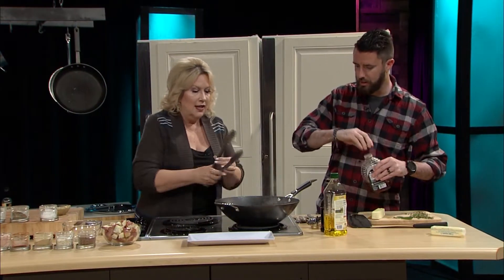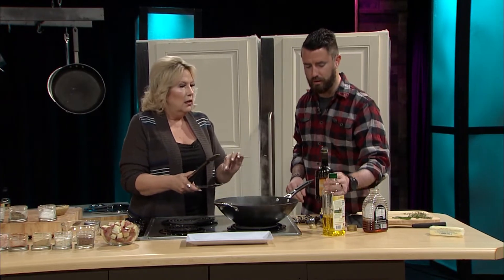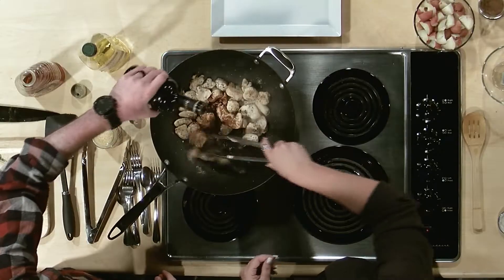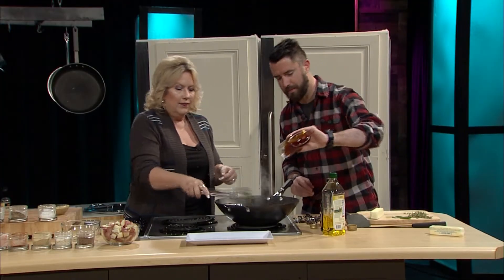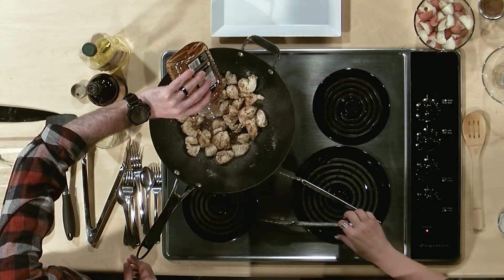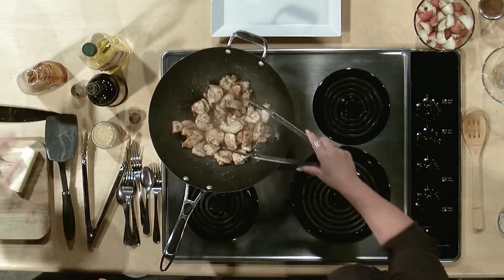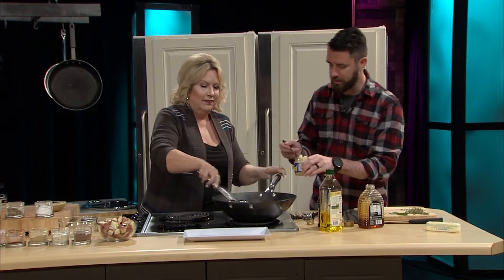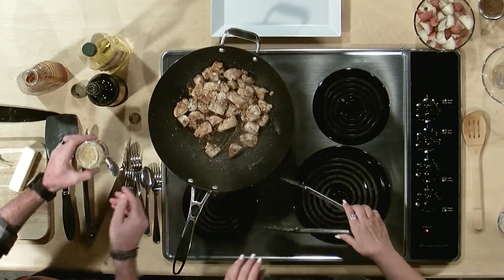It's smelling amazing already. Let's do like an eighth of a cup of balsamic vinegar — it's one of my favorites. And how about some honey? You can tell me when. And you know what we forgot, being the Italians that we are? Garlic. Can you believe that? That's not even enough — no, go for it. A little bit more.